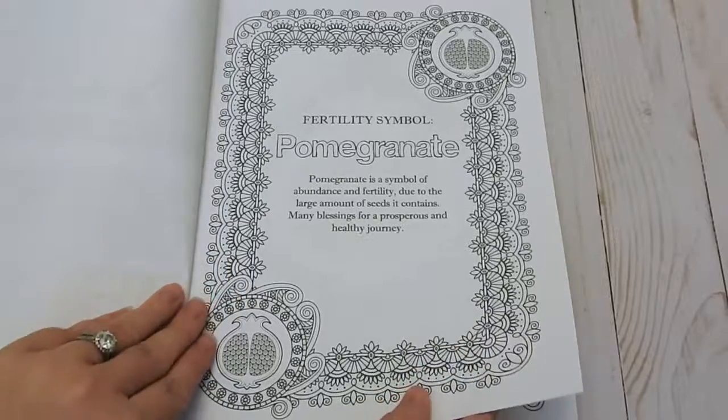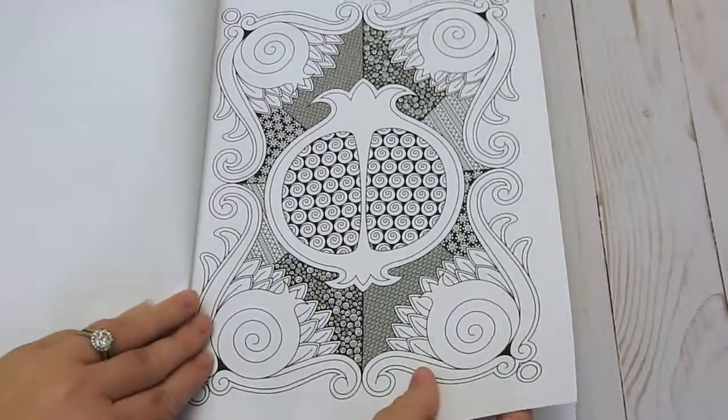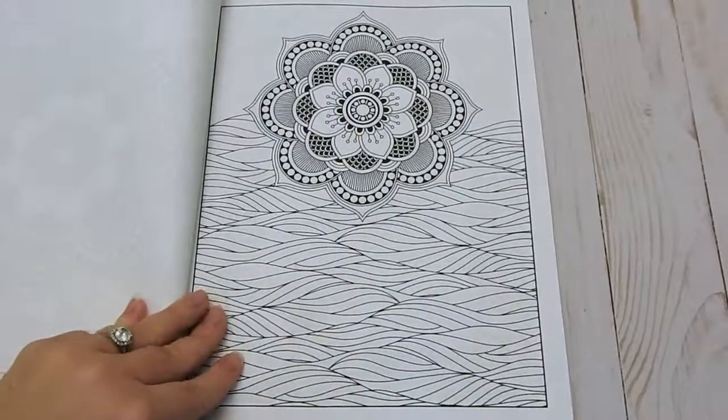Everything in here is fertility symbols. It tells you about the pomegranate and how it relates to fertility. There are 47 pages in all to color.